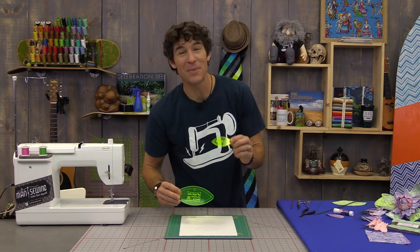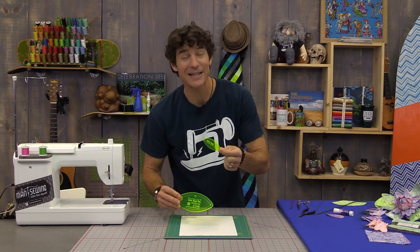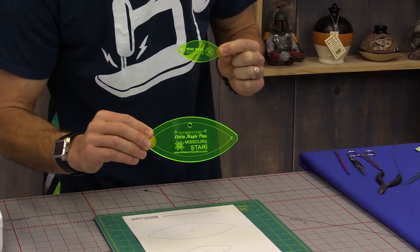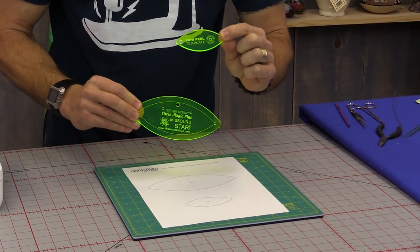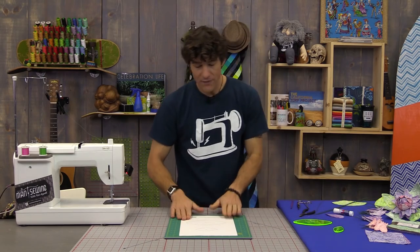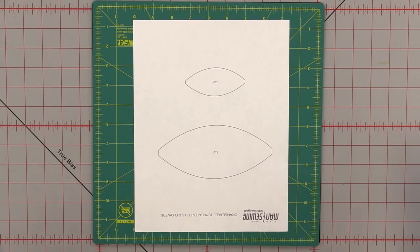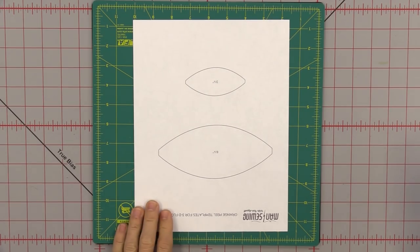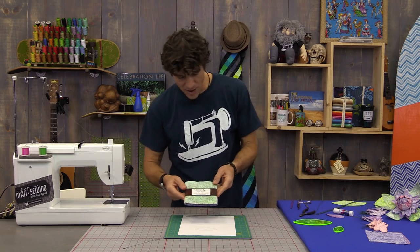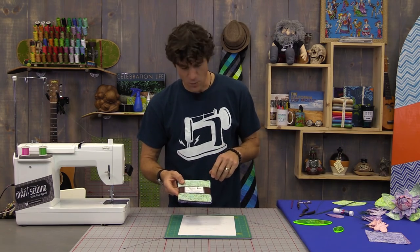The Missouri Star Quilt Company came out with their mini orange peel template — isn't that the cutest little template you've ever seen? We're using the standard size for the outside leaves and the mini for the inside leaves. If you don't have the templates, we also have a printable you can download in the description below.